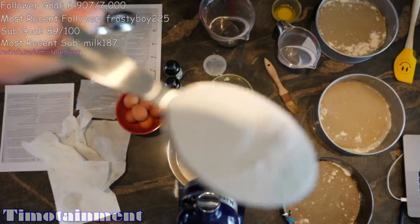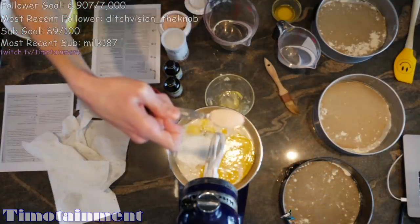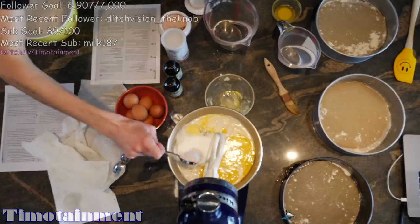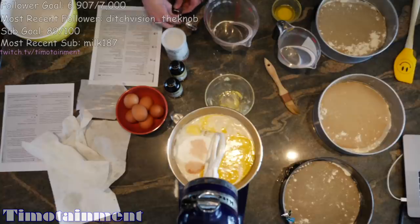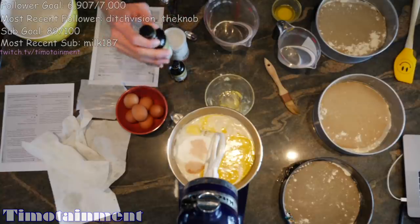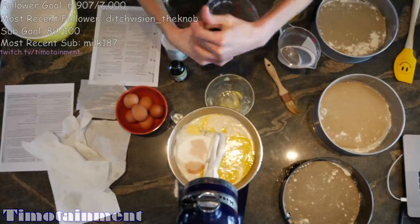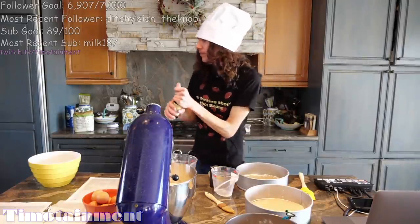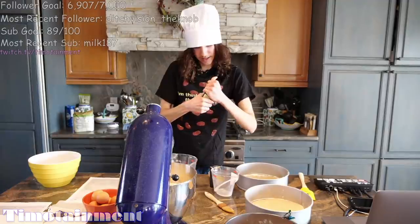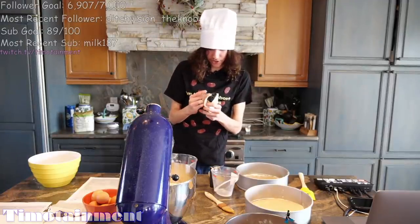As I always say, the blurrier the better. Here's my salt. And now we need two teaspoons of a little thing called vanilla extract. This is vanilla extract and... oh boy.